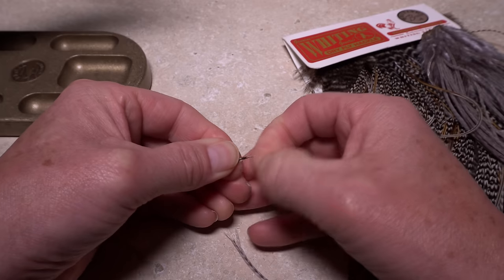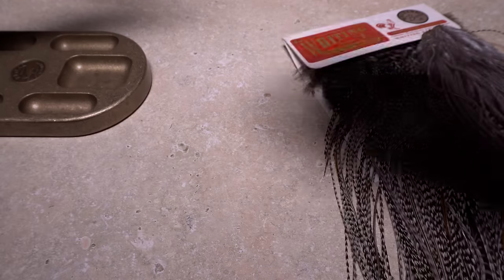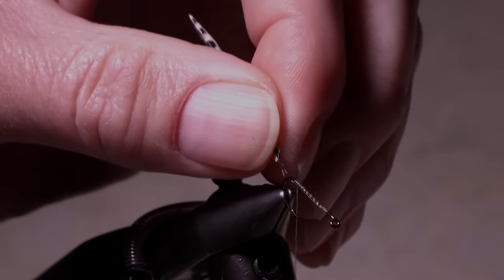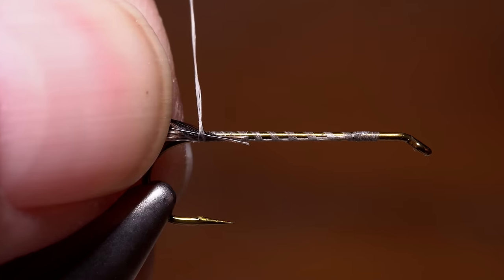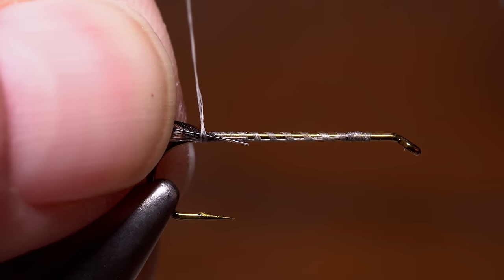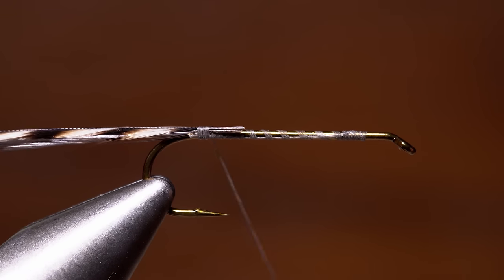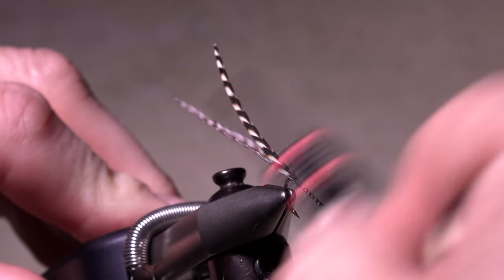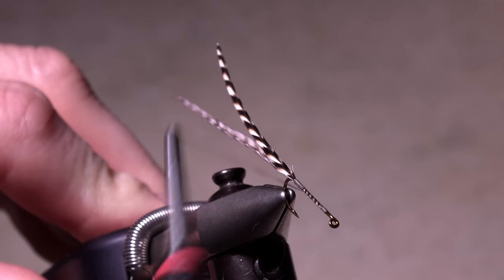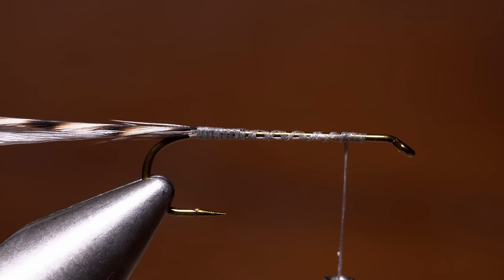Strip about a quarter inch of fibers free from both sides of both stems. Position the hackles at the tie-in point on the near side of the hook. You want your thread to overlap the first few lower hackle fibers — this helps dramatically when it comes to keeping the feathers aligned and oriented correctly. Thread tension should carry the stems to the top of the hook shank as you wrap and put the feathers in the proper flat wing orientation. Keep taking thread wraps to cover the butt ends of the stems, then continue wrapping forward to about the initial tie-in point.